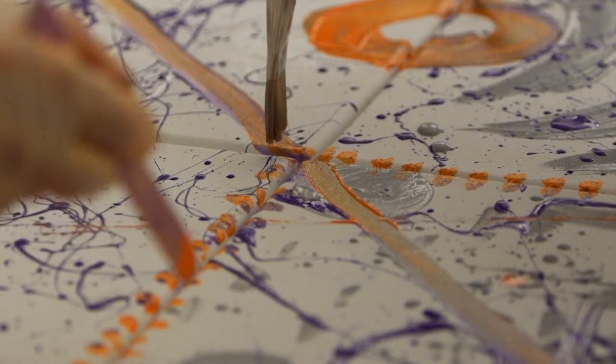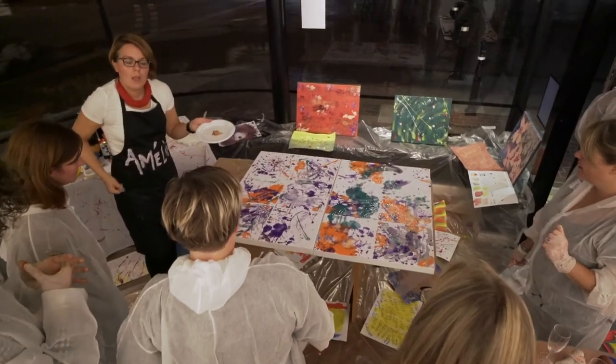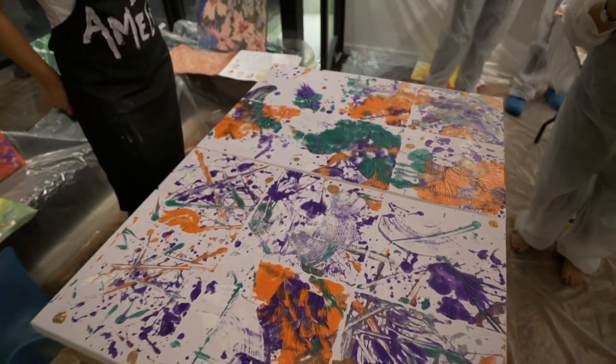As we grew, we did a group masterpiece and then we did an imprint of everybody's little canvases on a big one. It was nice to just be free and let the creativity come out without having to think about it.